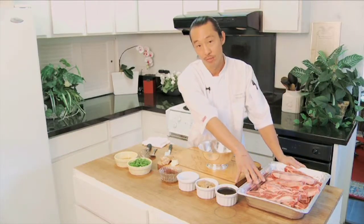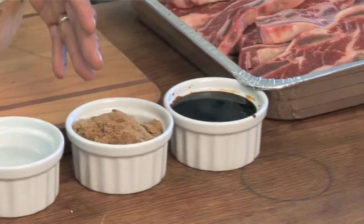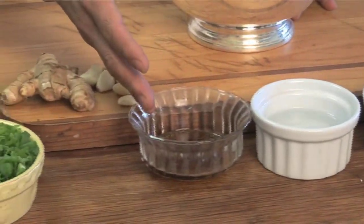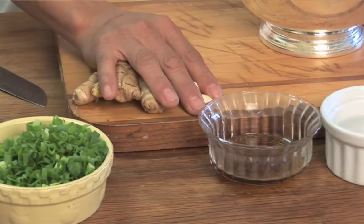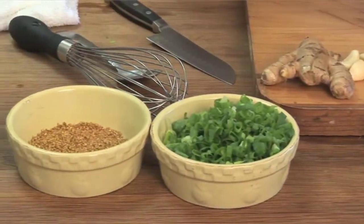We're supposed to have 4 or 5 pounds of short ribs — I got a little more. One cup of soy, one cup of brown sugar, half a cup of water, about 3 tablespoons of sesame oil, fresh ginger, fresh garlic, some chopped green onion, and some toasted sesame seeds.